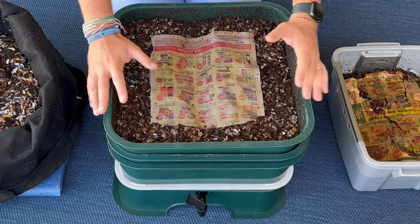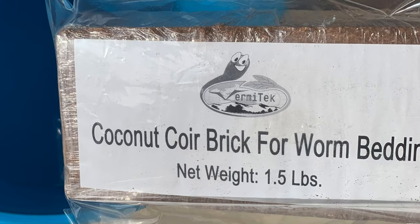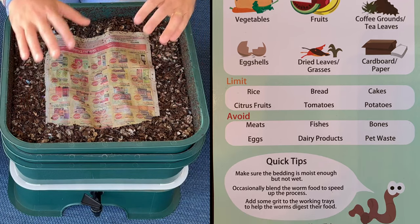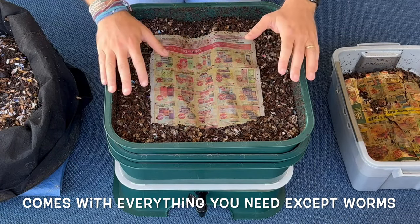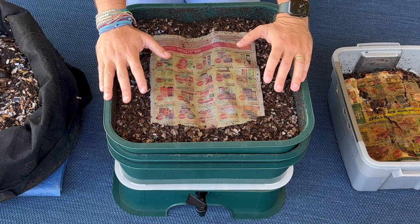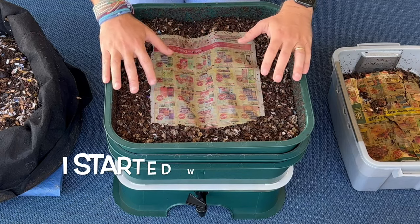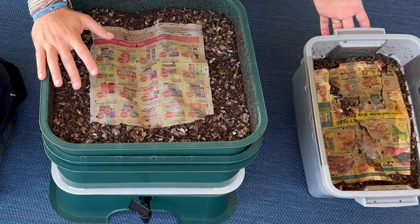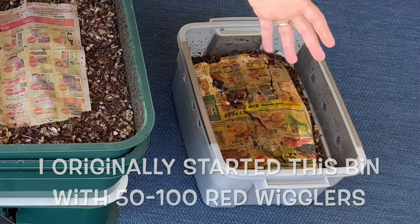When you buy a Vermihut it comes with coco coir, directions, and there's a phone number for support which I've used and they were fantastic. It's kind of a start-right-away worm bin — all you have to do is buy the worms. You can start with 500 or 2,000 worms in this. Over here with the tiny bin, one of the pros is you can start with fewer worms, so if cost is a concern, fewer worms cost less.